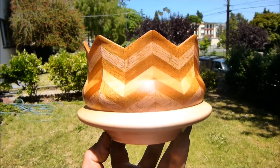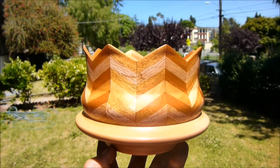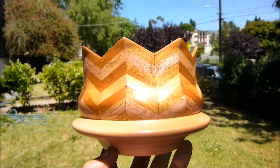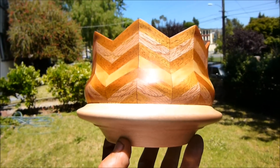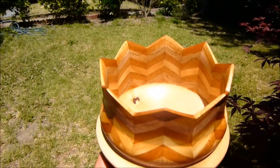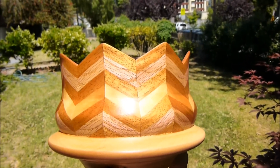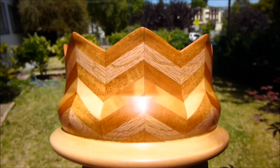Welcome to another episode of The Naked Turner. Today I'm just showing you a finished piece that I just made, and this piece is based on a lotus blossom. It came out really, really nice — I'm very pleased with the overall look.